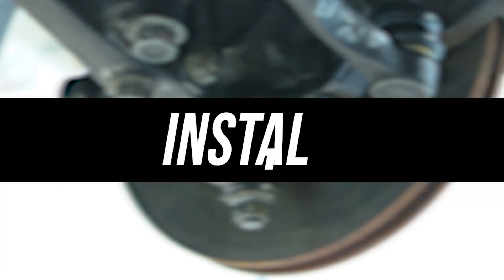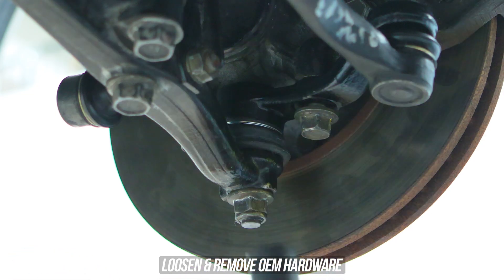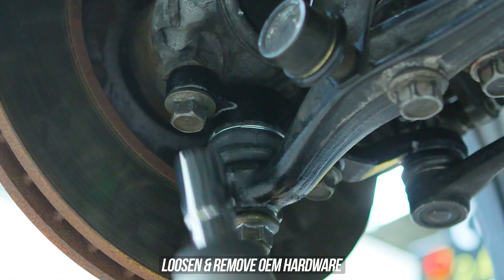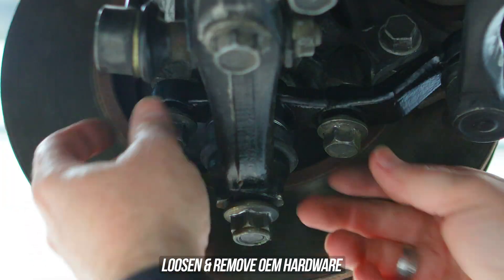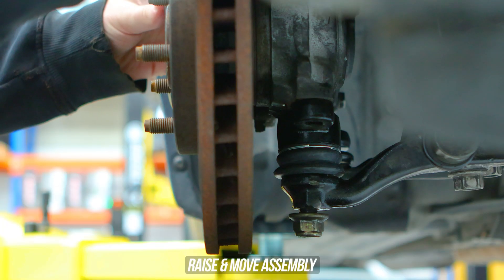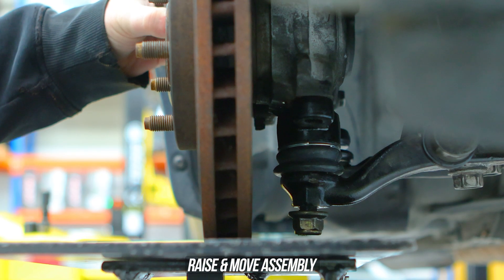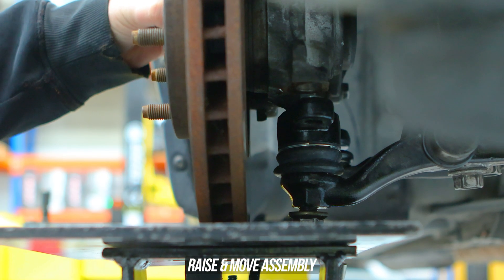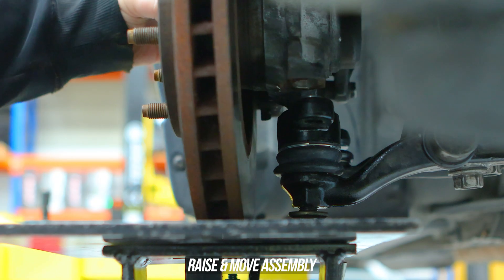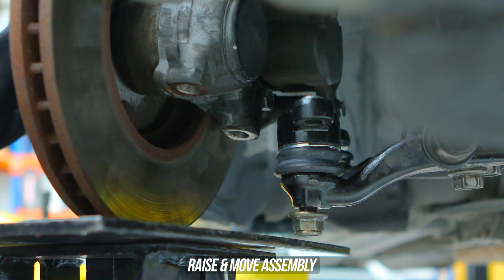Zap the side bolt that secures the ball joint/tie rod assembly on one side along with the ball joint nut at the bottom, then the other side bolt, and obviously remove said bolts. If you've just purchased a transmission jack and want to show it off to all your friends, now's the time. Jack the assembly up and out, which leaves you with just the ball joint tie rod assembly pickup exposed, which is much easier to work on.